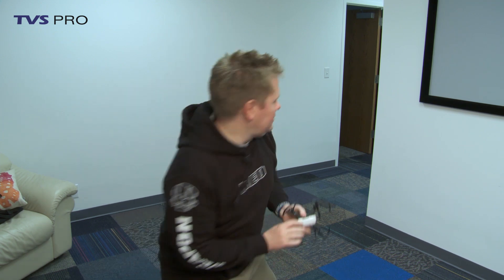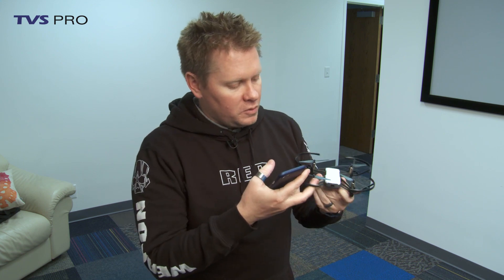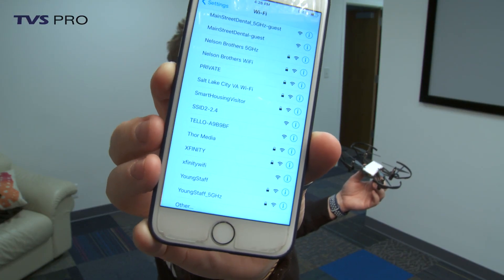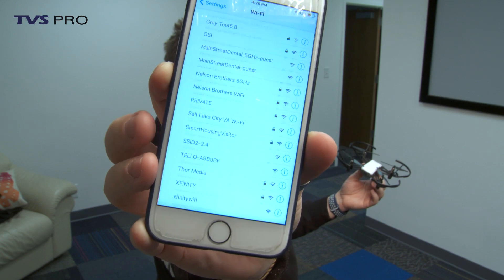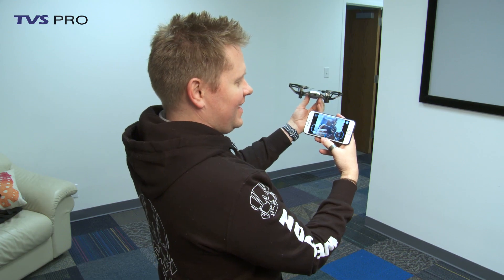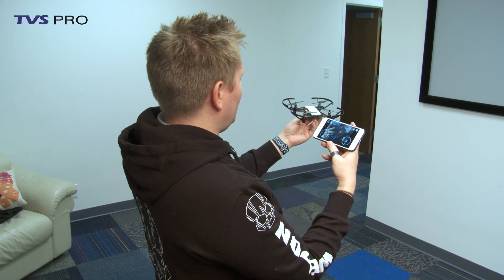The Tello is so easy a child can use it. All you have to do is power it on and turn on the app. They actually say you can throw it to get it going. To power it on, it's just the button on the side. Once it's on, go to Wi-Fi settings — it'll say Tello. Have the Tello app already downloaded. There it is — and that's it. So here we go: throw and go!